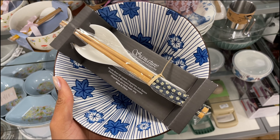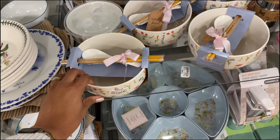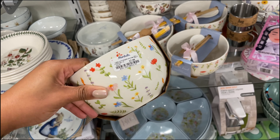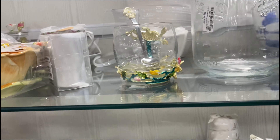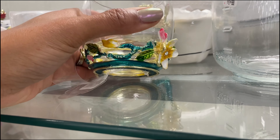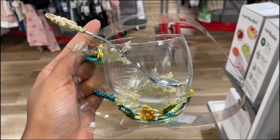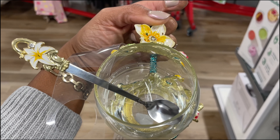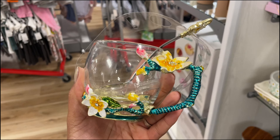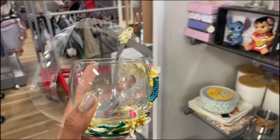These noodle bowls are a whole vibe — $8. This is absolutely my color scheme and I think I'm gonna have to get one. It comes with the chopsticks! It's like a vibe and it's begging to come home with me. They also have this one with koi fish — really nice, with the chopsticks, $8. Oh they have this one — and that's what it looks like on the inside, so gorgeous! It comes with the spoon and chopsticks — $8. And then one more with just flowers, with the spoon and chopsticks.